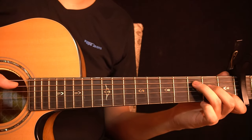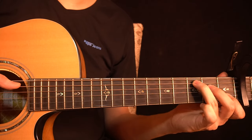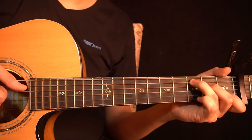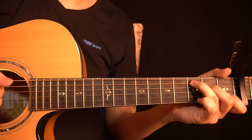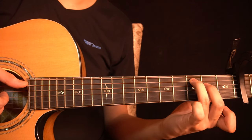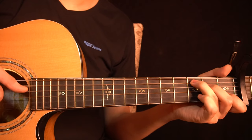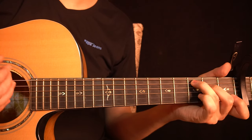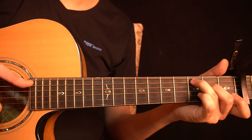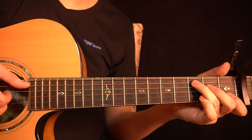Then you have the C major chord: 3rd fret of the A-string, 2nd fret of the D-string, open G-string, and 1st fret of the B-string. On the right hand you pluck the A-string, D-string, G-string, and B-string together, then play the A-string again. Then you lift the finger to get the open B-string and slap and ring the chord — the 2nd fret of the D-string, open G-string, and open B-string. After that you play the bass note again on the 3rd fret of the A-string.